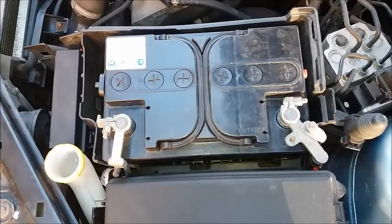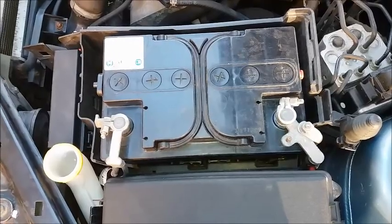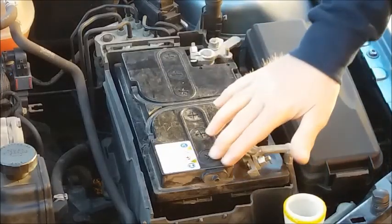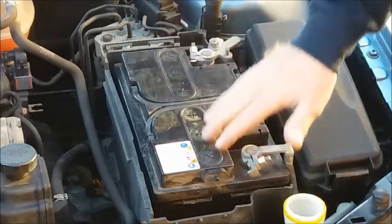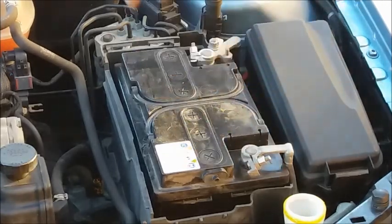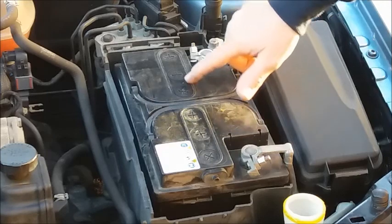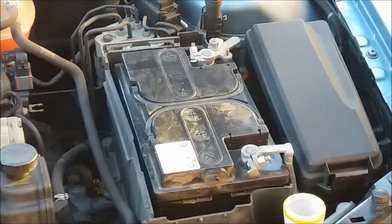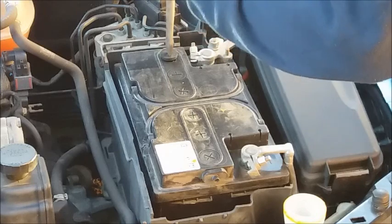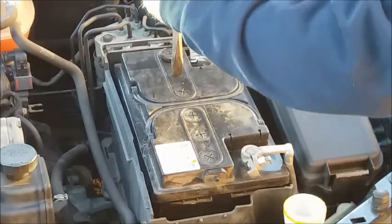Make sure that you know which is the positive and which is the negative of your battery. If you've got a sealed battery, you'll have a big sticker covering the ports. If you haven't got a sealed battery, remove all the ports — you'll need a big flat screwdriver for this.